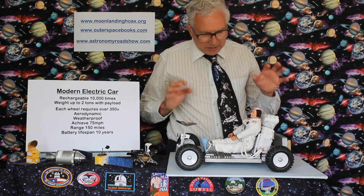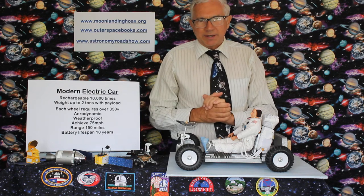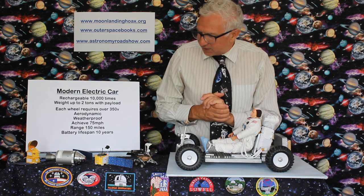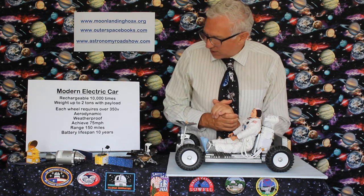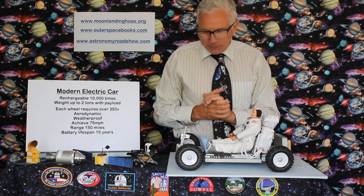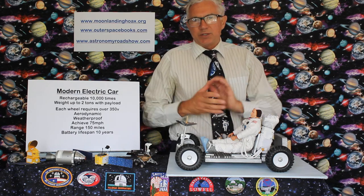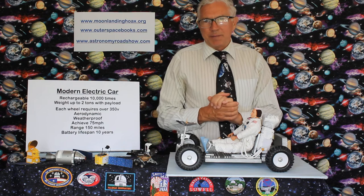To produce a modern electric car, it needs to be rechargeable — there's no use having one set of batteries that runs out of power and that's it. It needs to be recharged 10,000 times, along with 10,000 cycles. And each wheel, because of its weight — two tons with all the payload — needs at least 350 volts. It needs to be aerodynamic, with a windscreen to cut through the air efficiently, and weatherproof of course. And it needs to achieve 75 miles an hour minimum for motorway use.